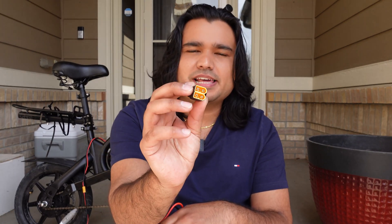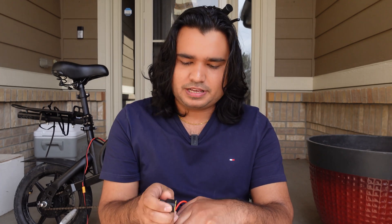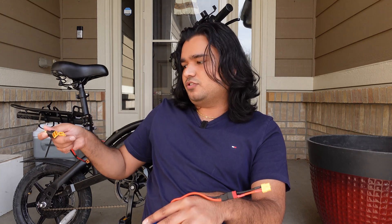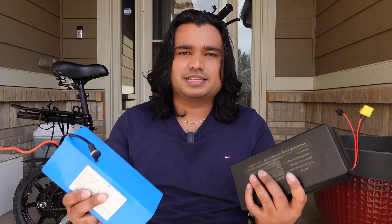Here is the parallel connector you can buy on Amazon — I'll show you a link. It has two female ports and one male port. You connect the power connector of your Jetson battery to one port, the eBay battery to the other, and then plug the male end into the controller output. That is how paralleling batteries works. Also, some of you have asked: can you parallel a 48-volt battery to a 36-volt? No — do not do that. That is not compatible. 36 to 36, yes. Amp hours shouldn't really matter given all the caveats I already mentioned.